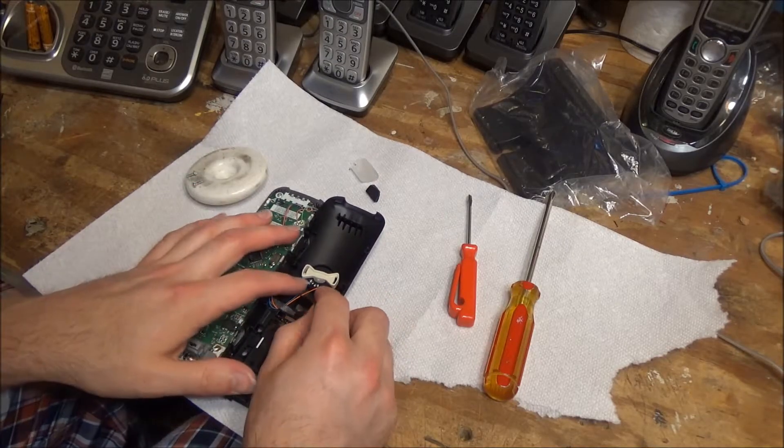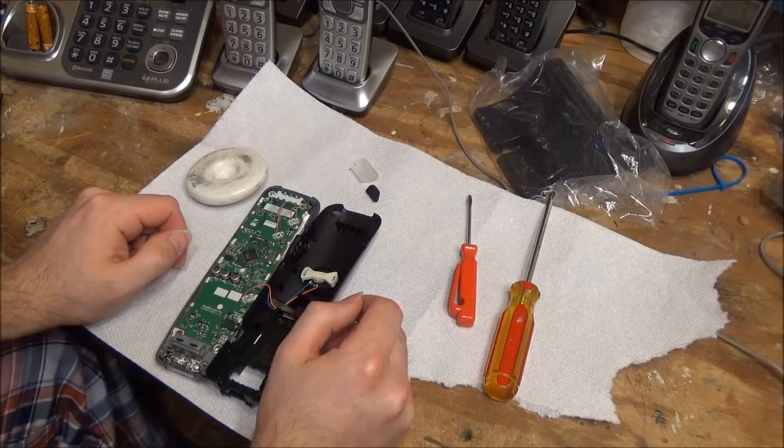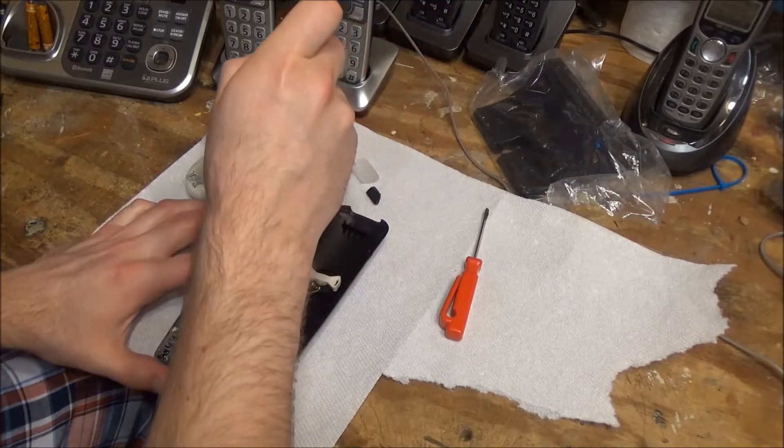It's a much smaller speaker than I would have expected for the sound these things put out. Well, let's remove the board.